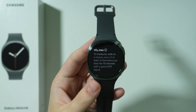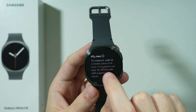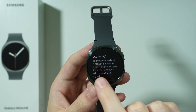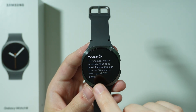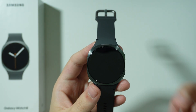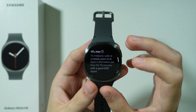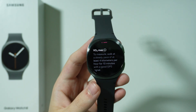In this case I didn't get any results — I cannot check VO2 max because in order to actually get it we need to walk or run at least 4 kilometers per hour for 10 minutes with a good GPS signal. So there are some conditions we need to meet in order to get VO2 max data.